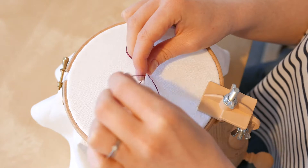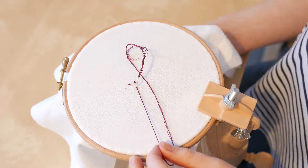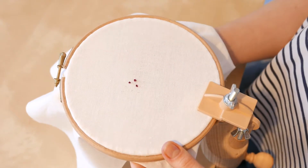The amount of times you wrap your thread around your needle determines how big the knot will be. Fewer times will make a smaller knot and more times will create a larger knot.